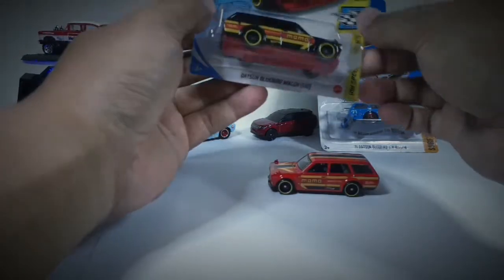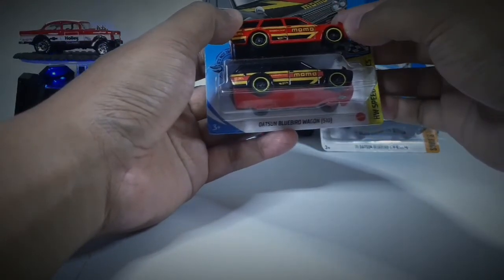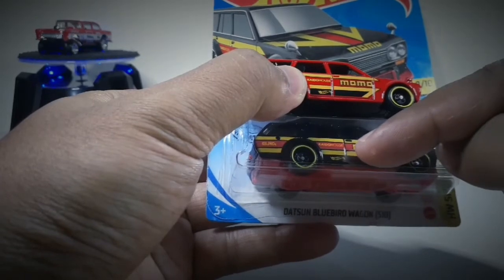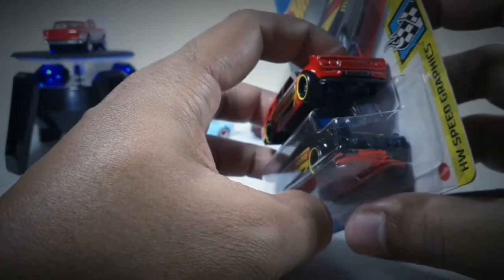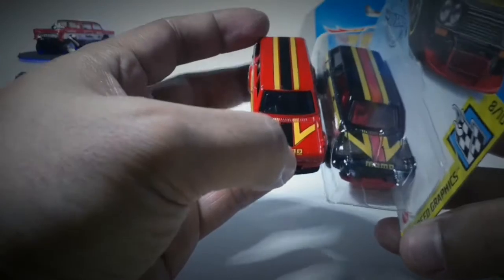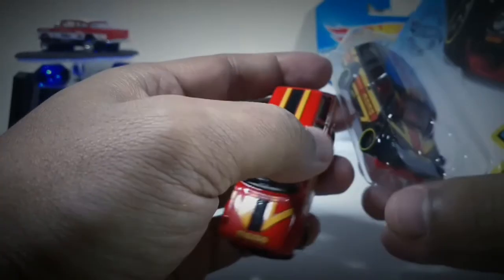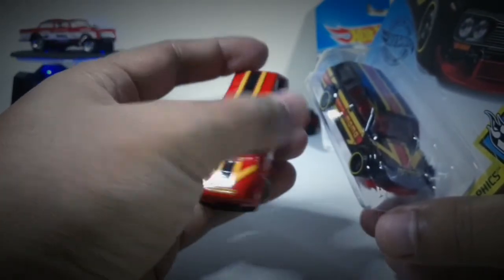Untuk detailingnya, saya lihat di sini semuanya hampir sama. Dari sisi samping sebelah kanannya, ini tetap Momo. Lalu guide host-nya tetap ada. Logo Hot Wheels di bawahnya juga tetap ada. Di bagian belakang sama. Detail depannya, grillnya juga masih polos — grill depan masih polos. Yang membedakan cuma list di tengahnya: kalau Momo warna merah ini warna hitam, lalu yang di warna hitam ini berwarna merah di setengahnya. Jadi perbedaannya: di sini kuning-hitam, di sini kuning-merah — dikarenakan base atau bodinya warna merah yang ini, dan warna hitam yang itu.